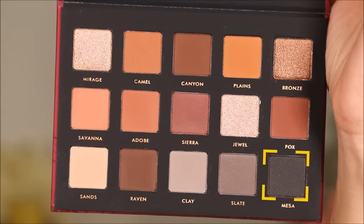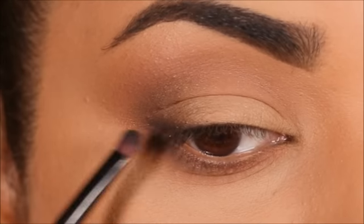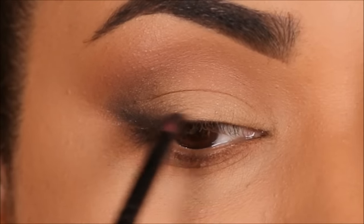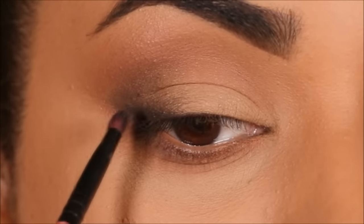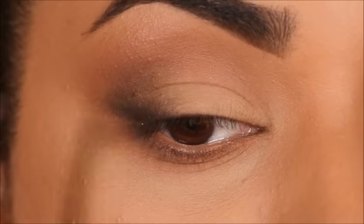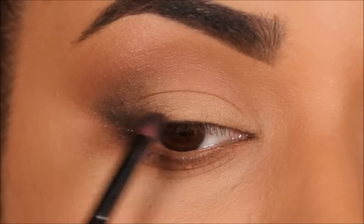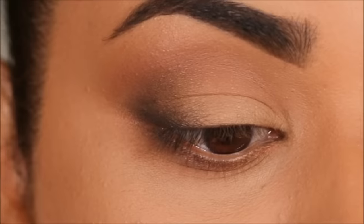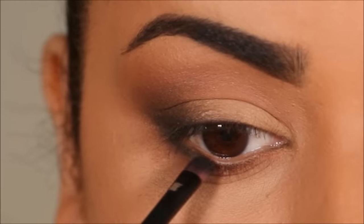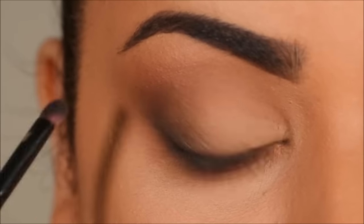I'm taking Mesa with a small definer brush from Coastal Scents and I'm going to use this almost like a winged liner in the outer corner on my lash line — both top and bottom — then blend it out with the rest of the eyeshadows. This not only gives you an ombre effect, with the deepest shade at the lash line getting lighter as you move upwards and outwards, but it also gives the illusion of elongated eyes, as if your eyes are getting pulled from the outer corner, which in turn makes your eyes look bigger.